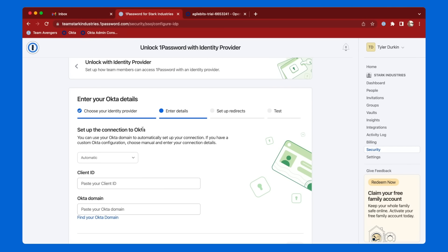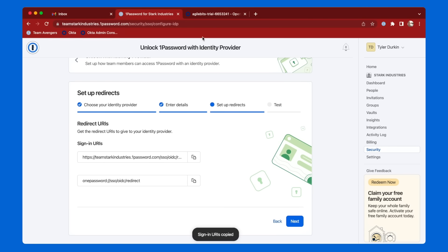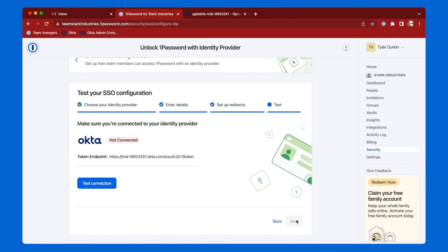I'll provide 1Password with my Okta account details, copy and paste the sign-in URIs into my Okta account, and simply verify the connection by signing in.